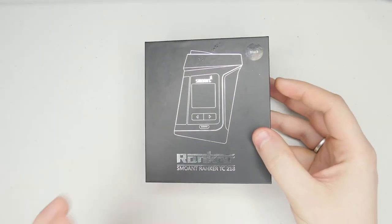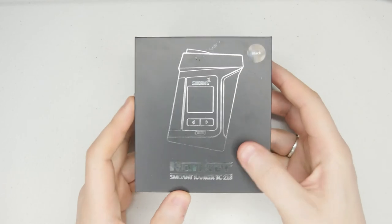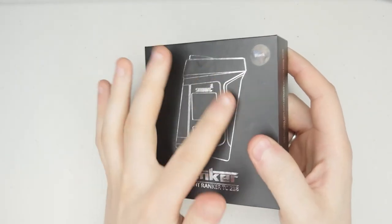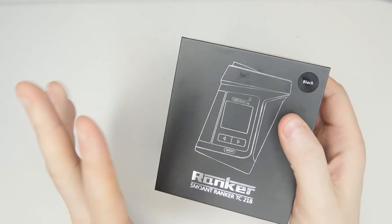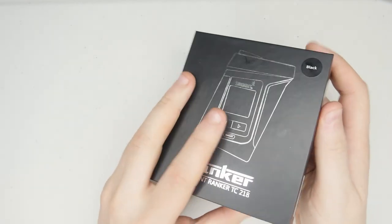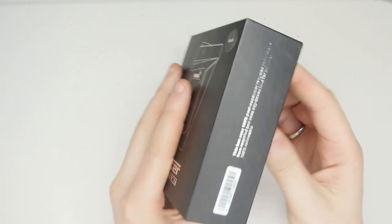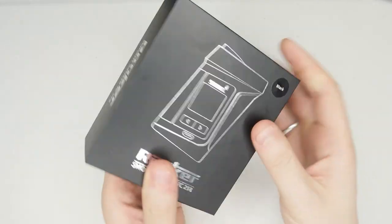Welcome to the up close and personal on the Smoant Ranker TC218. On the front you can see it's like a shiny silver foil look showing the mod. This is the black color — I think it comes in two colors only: black, and then one that has like a brown leather look — brown and silver. This one's just all black. Let's get it open and I'll show you everything you get.